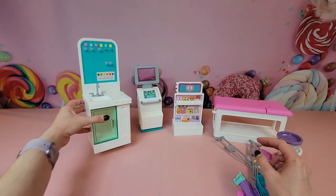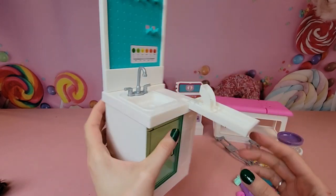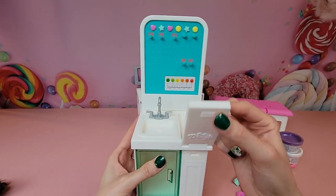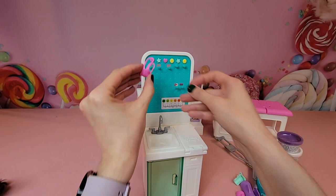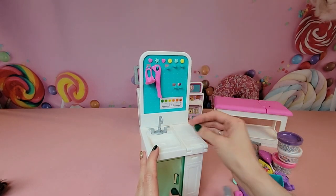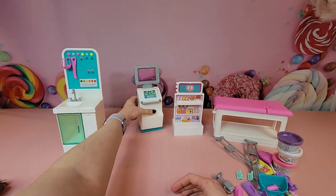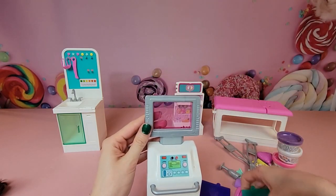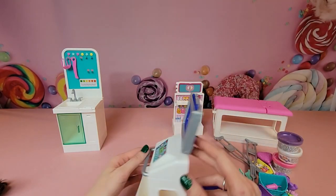Now let's take a look at some of the set pieces. We have a sink with a door that opens, a tray that comes out, and a piece where we can use our Play-Doh. There's a pain scale from zero to ten, and a hook to hang masks and accessories when not in use. Next up is the x-ray machine, where we can slide in our different x-rays to see what's injured. It actually looks like a little x-ray machine.